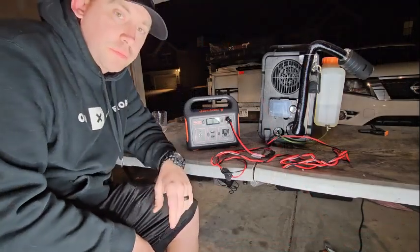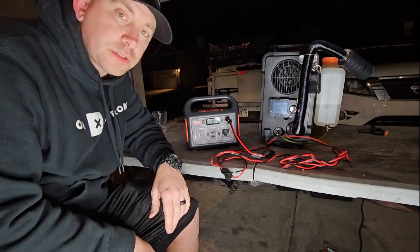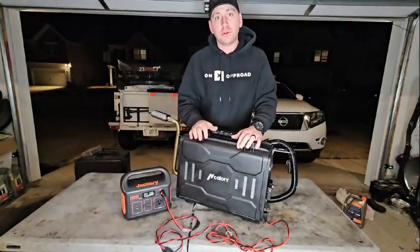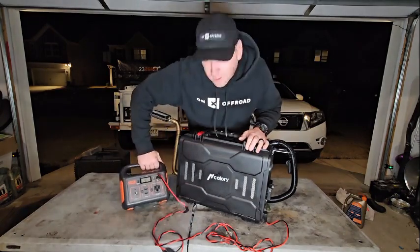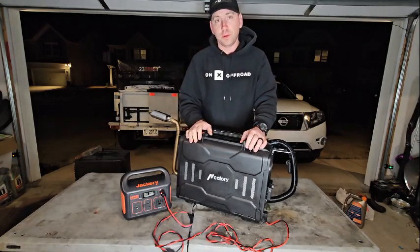I'm just gonna let the heater run for about an hour or two and come back and see what the percentage is at. After coming back after about an hour and a half, almost two hours, the Jackery 290 is at 94%. This little thing does really good.